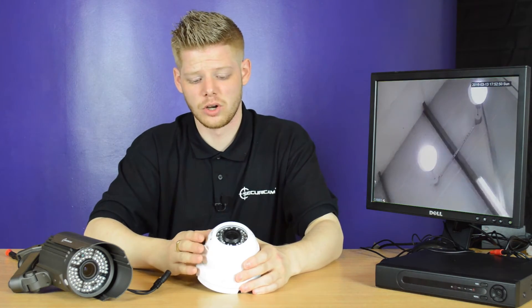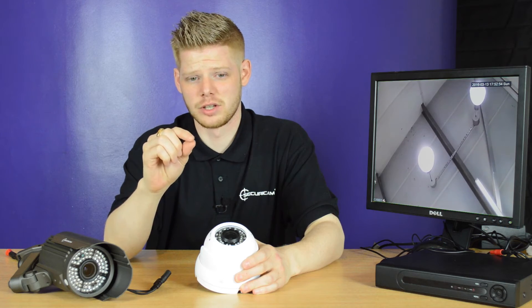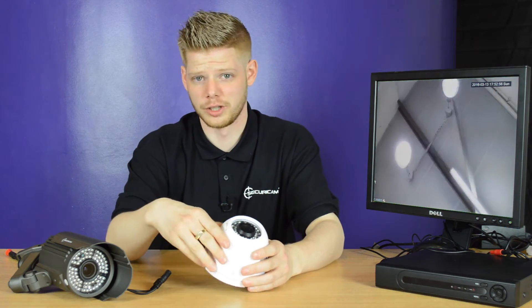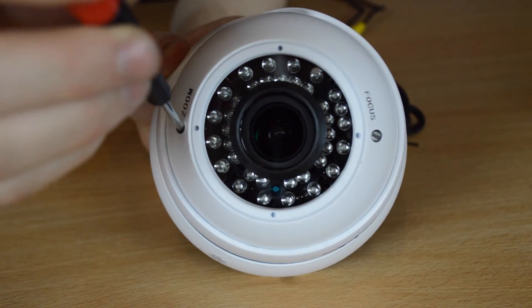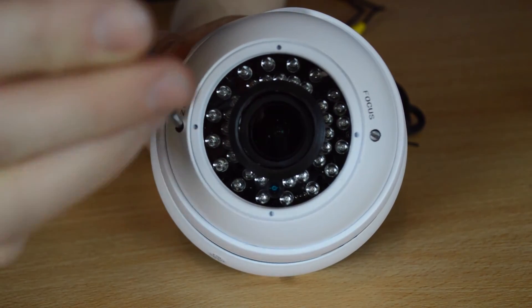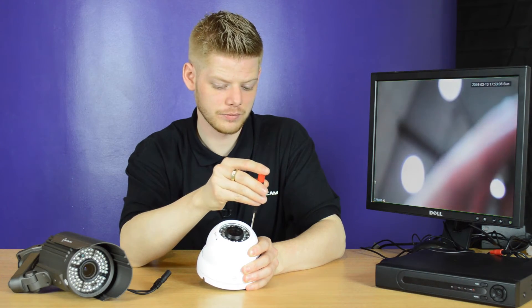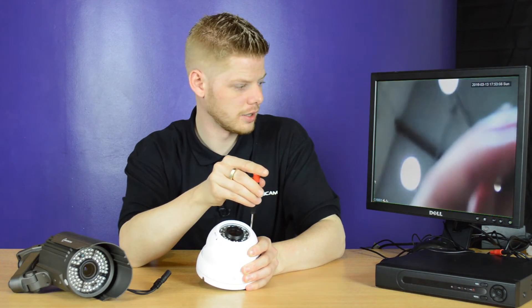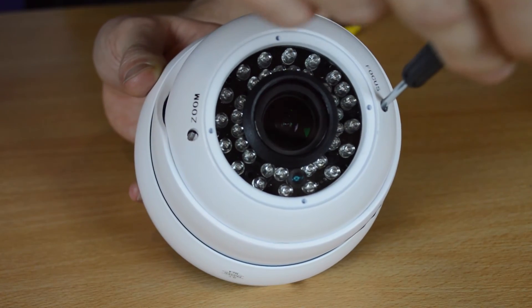You've got a zoom on the right and a focus on the left, using a small flathead screwdriver to adjust those accordingly. The zoom, as you'll see on the screen, will come out and then we can focus it in to give you much more of a brighter view.